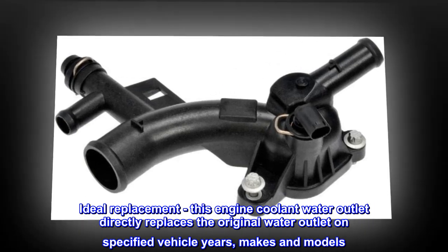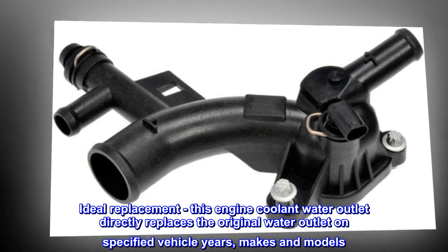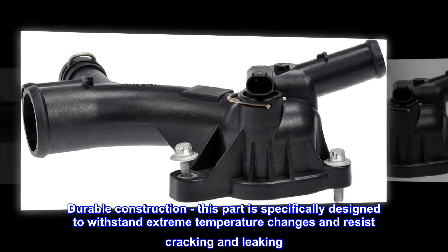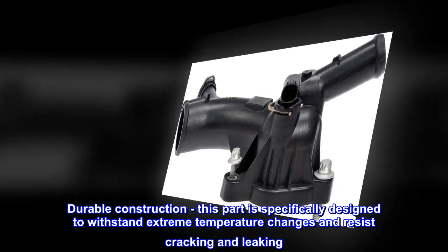Ideal replacement. This engine coolant water outlet directly replaces the original water outlet on specified vehicle years, makes and models. Durable construction — this part is specifically designed to withstand extreme temperature changes and resist cracking and leaking.